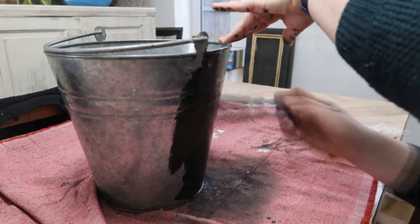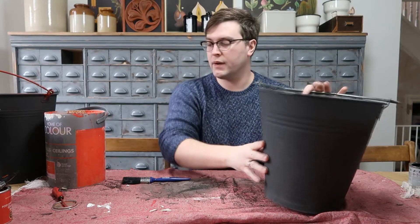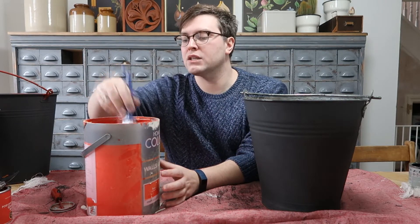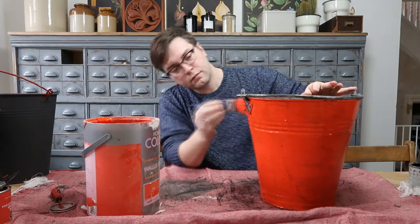You could also do a similar thing with chalk paint. So this is now all dry and I'm ready to paint it. I'm going to be using a paint called Flame — it's an antique looking red paint. It's gone nice and thick because I left it in the garage without a lid. I've painted all six buckets now and did two coats of red paint.